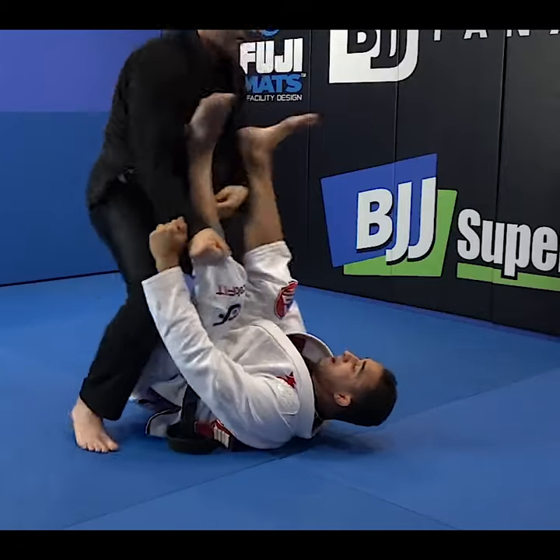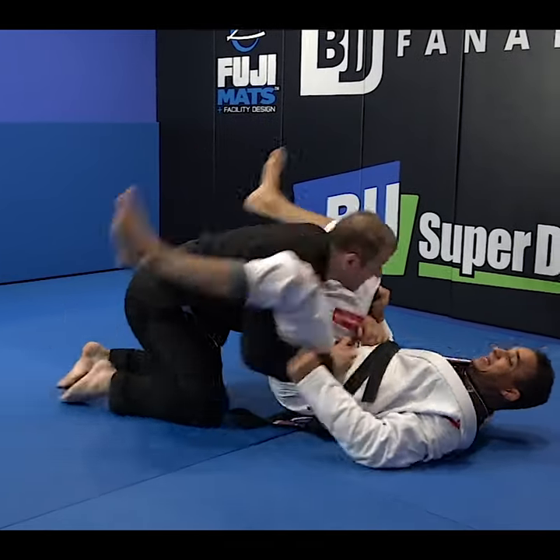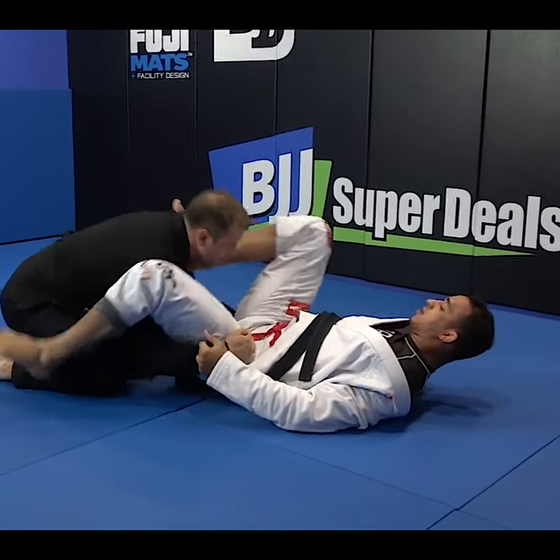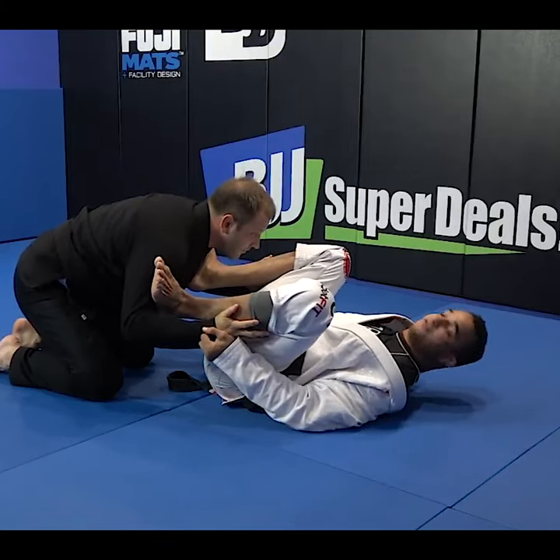Second one, he pops up, I drop. Now look — move on my shoulder, heavy. He's trying to connect, move on my shoulder, heavy legs, foot, reconnect the spider guard, get back on the defense, square with him here.